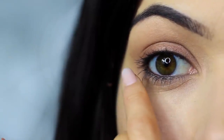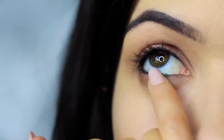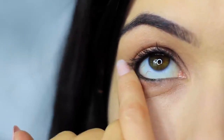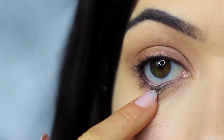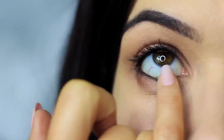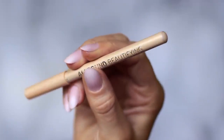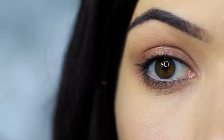Then do the same thing on the lower lash line — smudging that bronzy tone under the eyes and making sure the outer edge has the majority of the color and blending in. You'll probably notice that all the smudging has caused the black pencil to drop down a little on the lower lash line. That's actually a good thing — we can use this as we're smudging to create a smokier effect. Then I clean my lower lash line of any black and apply a nude liner, but this is optional, though it does open up the eyes a little more.